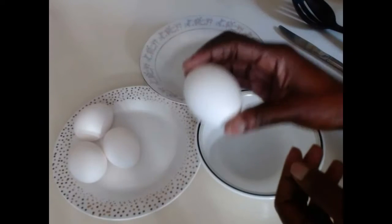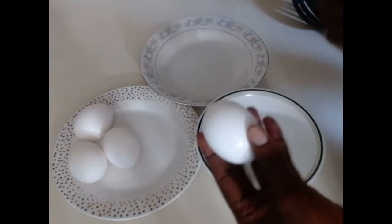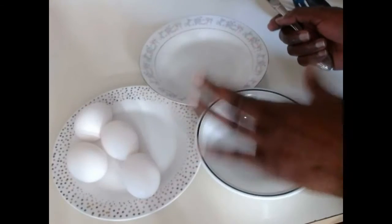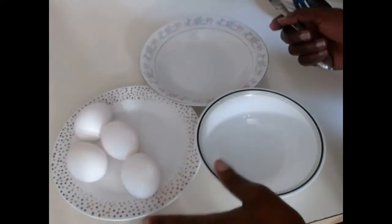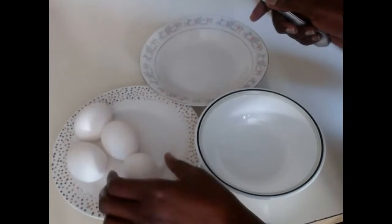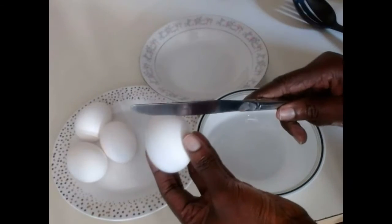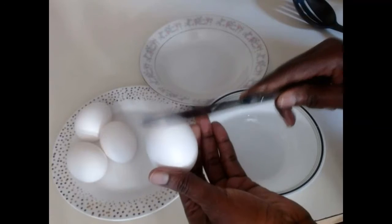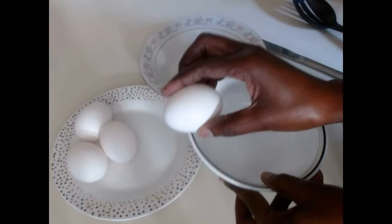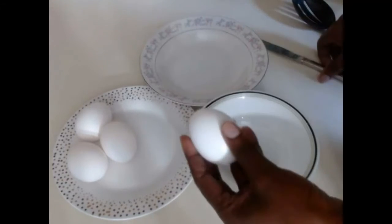The first tip: when you want to separate the egg, make sure you take the eggs out and leave them at room temperature for at least an hour so they're not too cold before you start breaking them. You can use a knife to go around it, or you can just hit it on the edge of the bowl to open it.